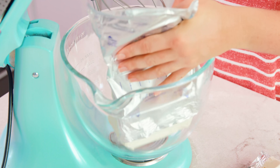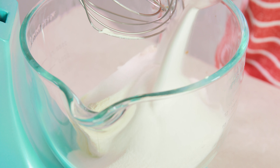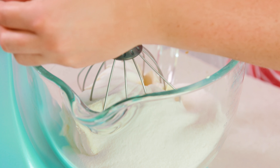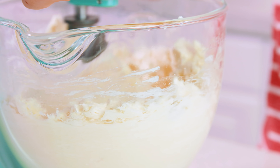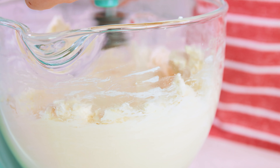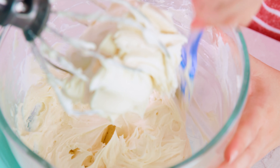Next we're going to put together the cheesecake. You'll need 4 eight-ounce bricks of softened cream cheese and 2 cups of granulated sugar. We're going to mix this together and whip it until it's nice and fluffy — slowly increase the speed to give it a good whipping. You can use either a hand mixer or a stand mixer. Be sure to stop and scrape the sides and bottom of the bowl so everything gets mixed in.